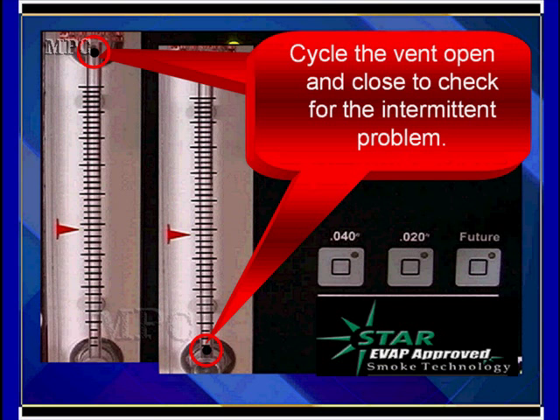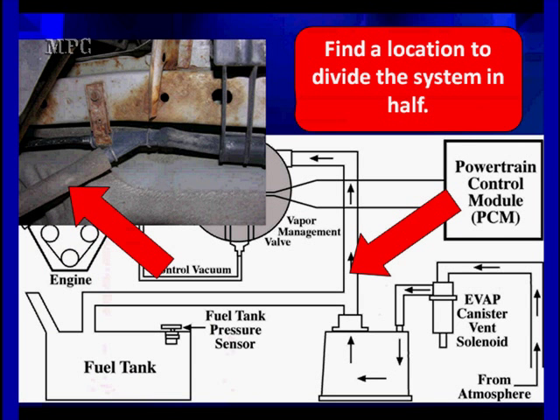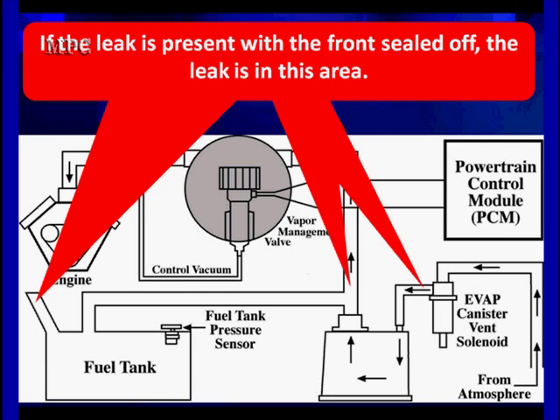It does not take a very large leak to be at 20,000ths. So 20,000ths leaks are very small. We want to divide the system in half. Once we get ready to use smoke, we want to find out if the leak is in the back of the car or the front of the car. Most of the time, the canister is located toward the rear of the car. What we're going to do is pinch off the system right here — use a hose clamp to divide the system in half. If the leak is before this point, it's in the front of the engine. If the leak is after this point, it's in the rear. If it's present with the front sealed off, the leak is either in the vent, the canister, fuel tank, or fuel cap. Now we know where to look with our smoke.